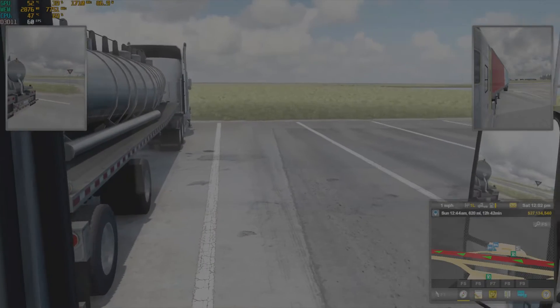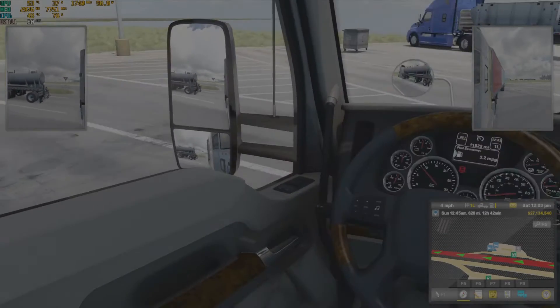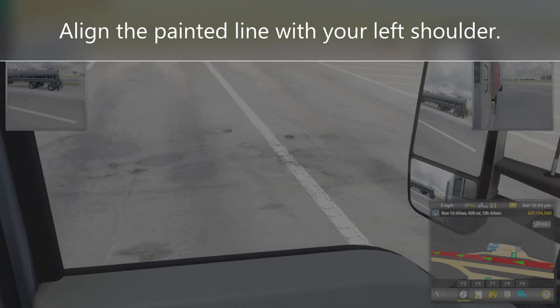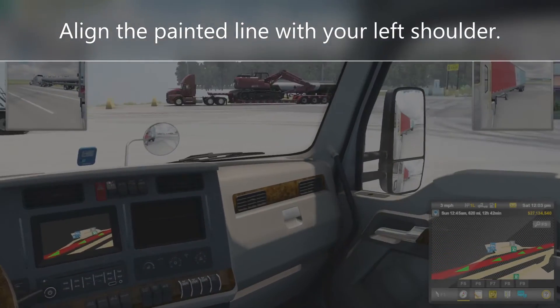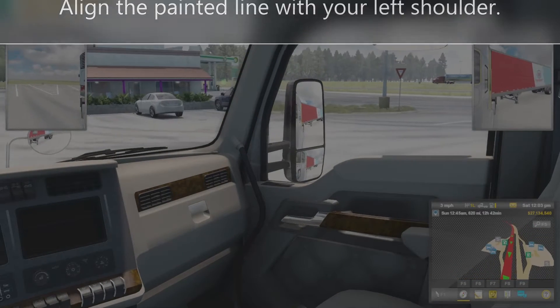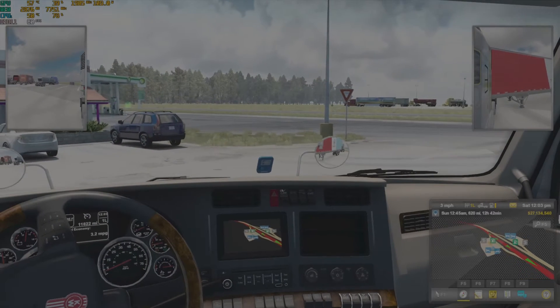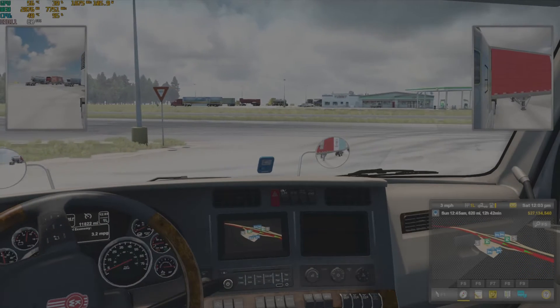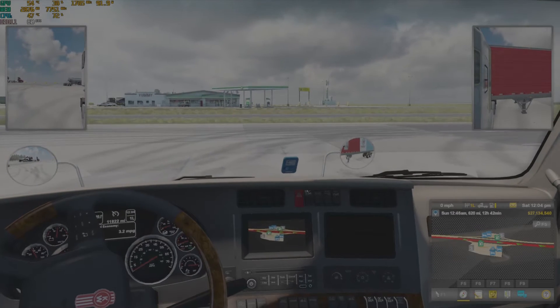Right beside this tanker truck here, just pull up to the next spot. I usually use the furthest line of the next spot beside it, then start my right turn. You just want to hold the wheel right and come all the way around to a 90-degree angle to the spot that you want to go into.